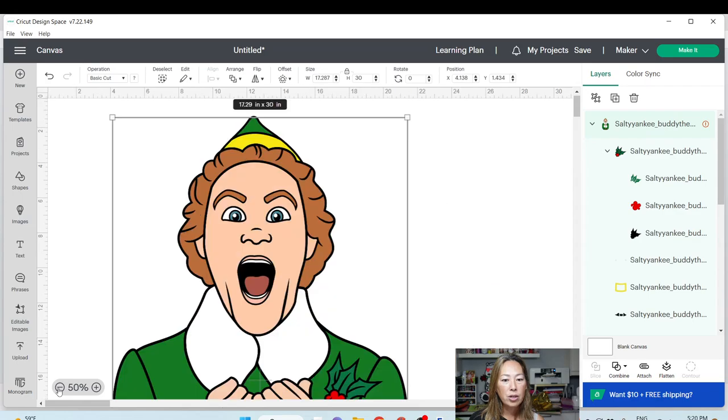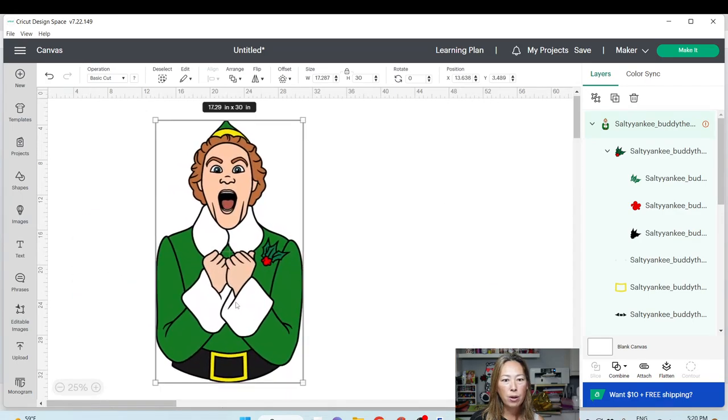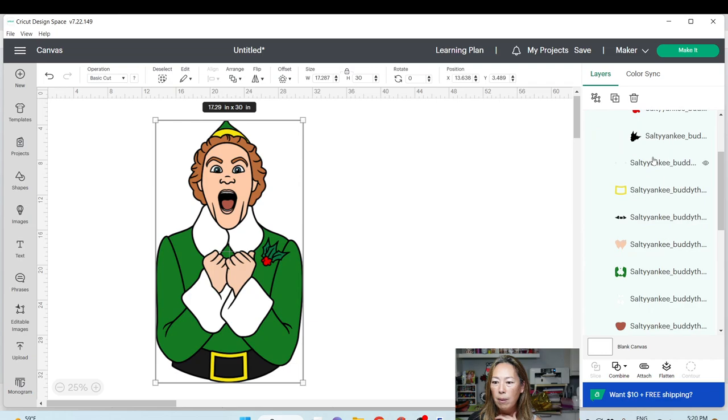I'm going to lock it first and then go to height and make it 30 inches. Let's take a look at this file at 30 inches. We have 30 inches tall and 17 inches wide. So we're definitely going to have to slice this up a bit. Let's look at all our pieces and see what we have.